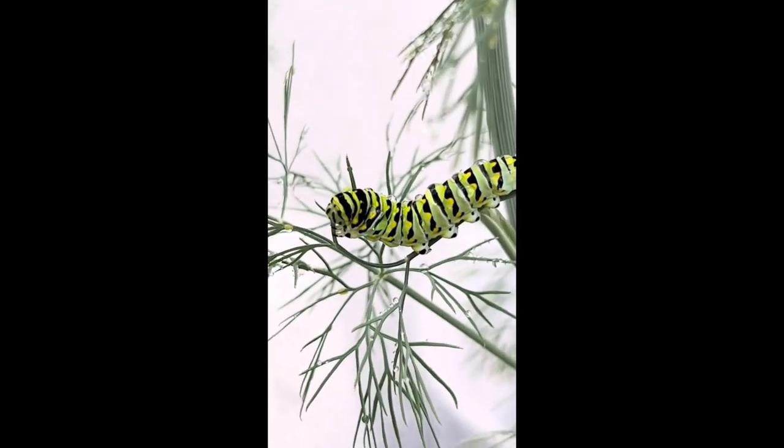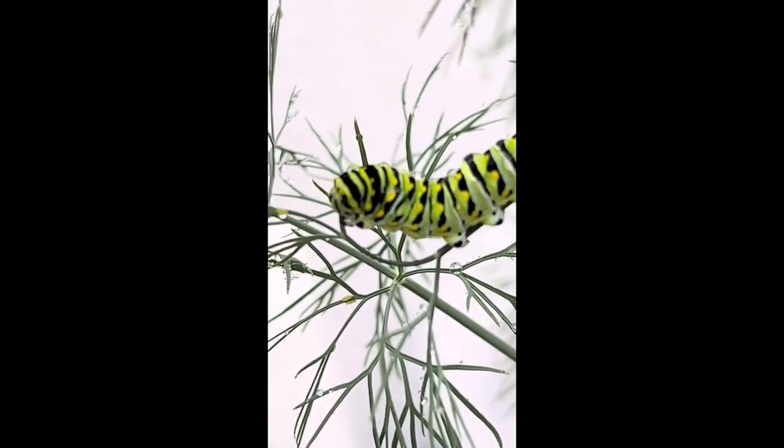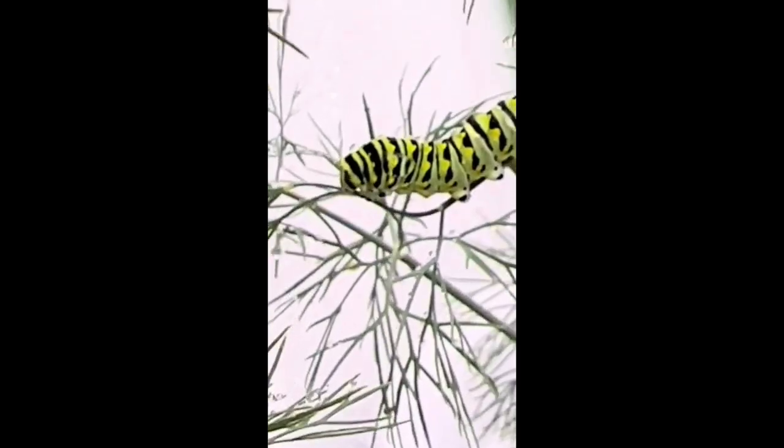Let's take a look at the caterpillar of the Eastern Black Swallowtail Butterfly, one of North America's most beautiful and large native butterflies.